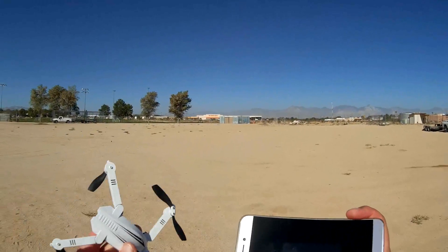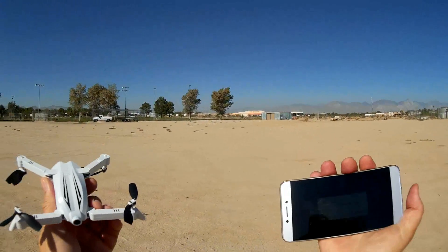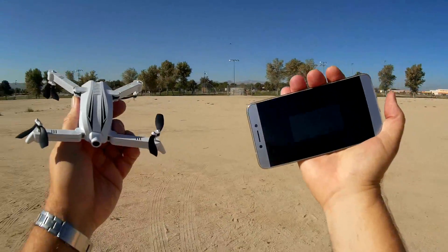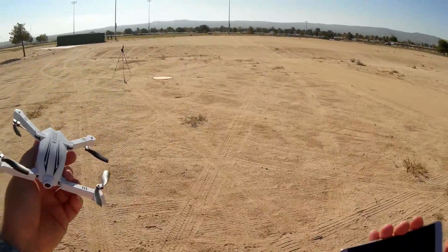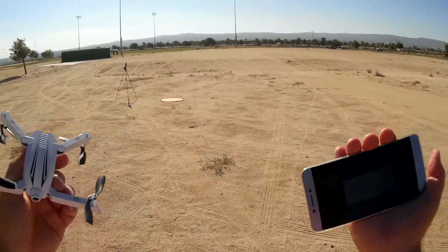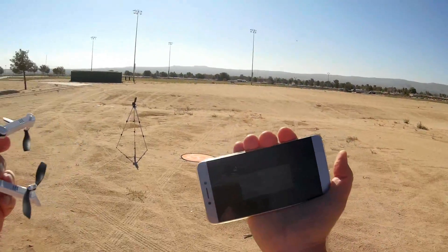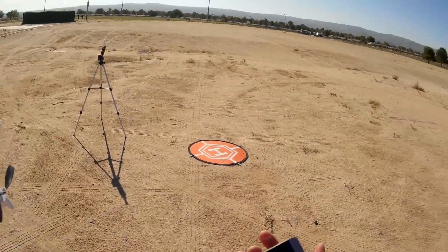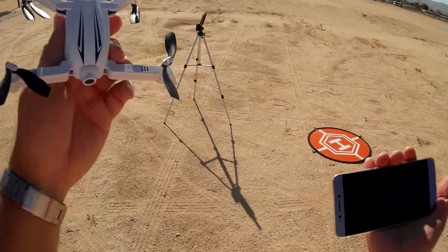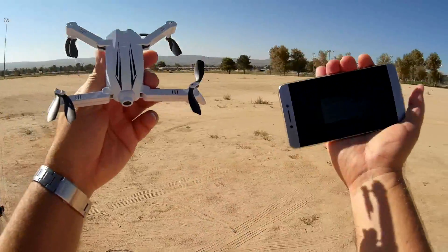So that's the Flytec T13 — a very smooth flyer with your phone, and it actually works well using the virtual joystick controls on your phone. I demonstrated today that you can use these cheap Wi-Fi repeaters, which are very inexpensive, to extend your range and reduce the lag. Hopefully it reduced the lag — we'll find out in post-production. Supposedly that repeater has about a 300-meter range. I wasn't going to attempt to fly this thing 300 meters, but supposedly it does. Hope you enjoyed this flight. This is Quadcopter 101, signing out.